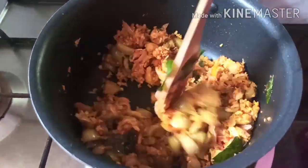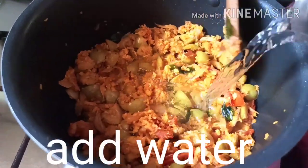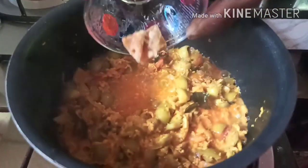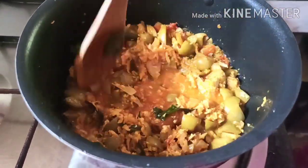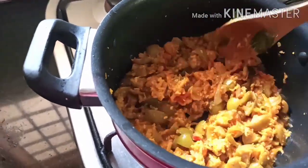Let's fry the sauce. Now add the sauce to the sauce and add the same.